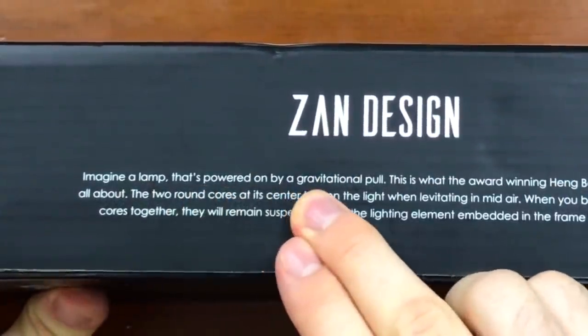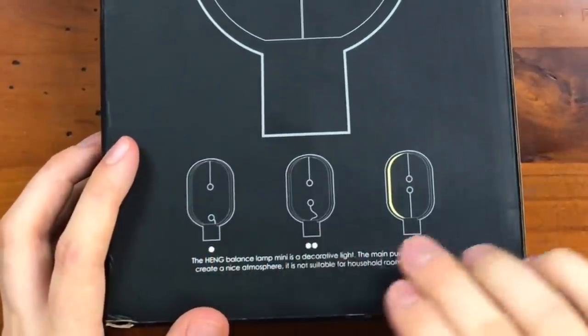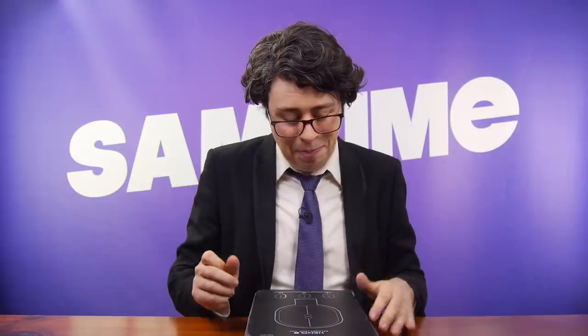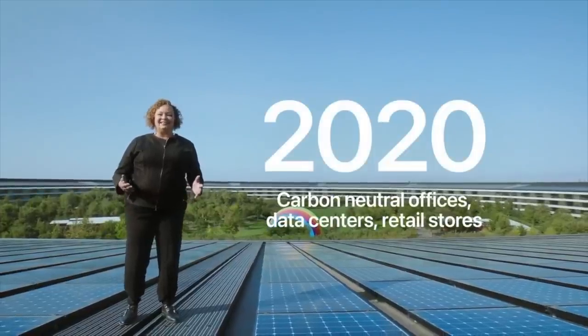Imagine a lamp that's powered on by a gravitational pull. And you're imagining a different product, because this one uses magnets. Get your physics right, Xan. Oh, it's dark grey, not space grey. So they aren't space balls. We do have instructions in case you weren't sure what to do with your balls to make them light up. The Hang Balance Lamp Mini is a decorative light — the main purpose is to create a nice atmosphere. It is not suitable for household room illumination. This lamp is not made for illumination. It has one job and it still can't do it. So it is a bit like an Apple product — it is pretty much just there for show and to look nice. Like me. And here we are in magnificent styrofoam. That's not carbon neutral.